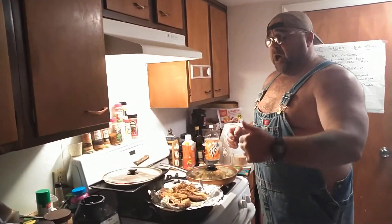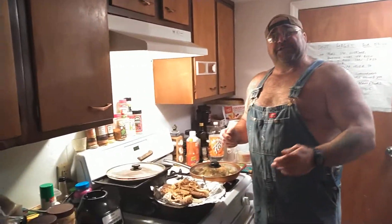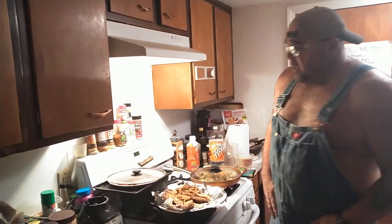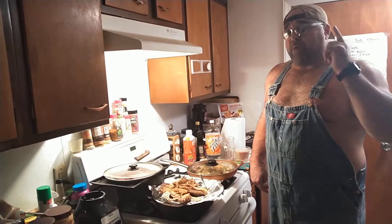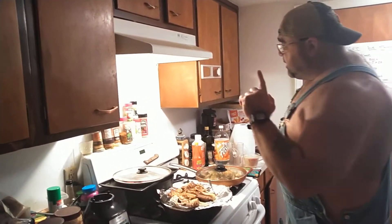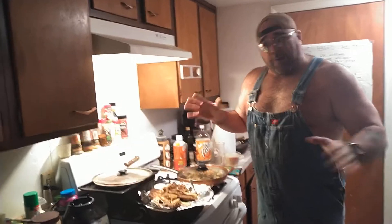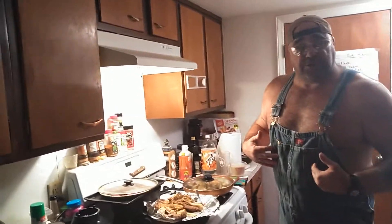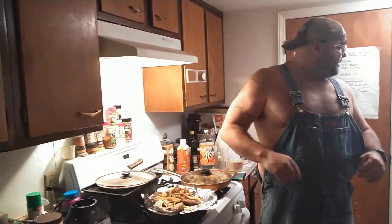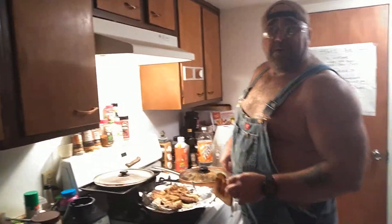My 15-year-old - you know, he's doing some weight lifting trying to stay prepared for football. He had weight lifting class after school today and stayed for a basketball game. I keep forgetting when I get around Home Depot or Lowe's - I need to get an apron. So instead of subjecting you guys to my superb figure, I went ahead and put on a pair of my work overalls to do this little cooking video. My son just got home - I don't want to burn the toast.